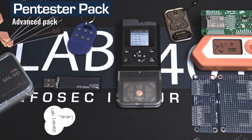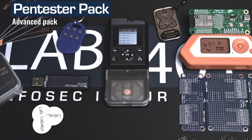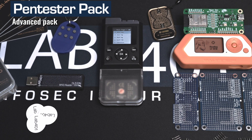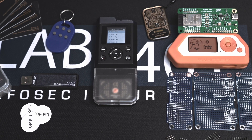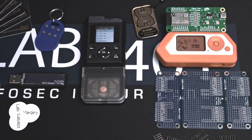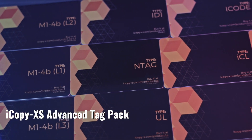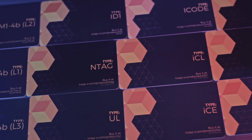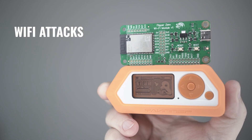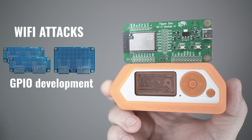The Advanced Pack is built to meet the needs of users with demanding requirements and users that never want to be caught without the right tool. The Advanced Pack includes full accessories for the iCopy XS and the Flipper Zero. The iCopy XS Advanced Stack Pack allows for cloning of almost every possible type of RFID chipset. The Flipper Zero accessories add Wi-Fi attacks and GPIO development functionality.